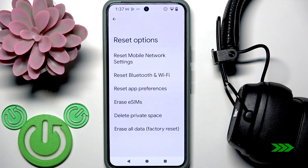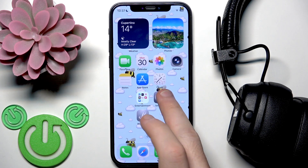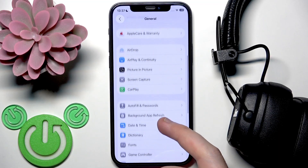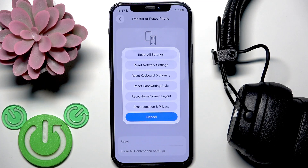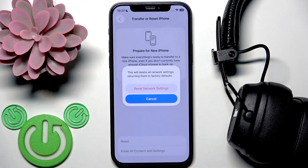Now let's move to Apple devices. On your iPhone, open Settings and go to General, then scroll down to the last line — Transfer or Reset iPhone — and click on it. Click Reset, and here we have Reset Network Settings. Note that there is no separate Bluetooth option — it resets network settings including Wi-Fi. Tap on it, enter your password, and confirm Reset Network Settings. This will remove all your saved networks.